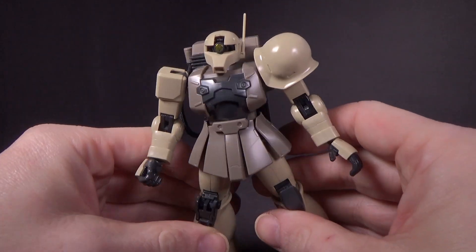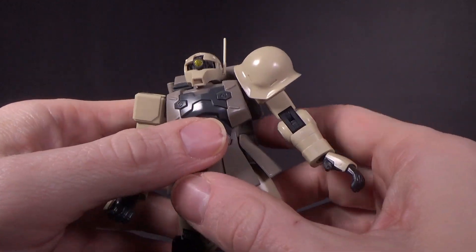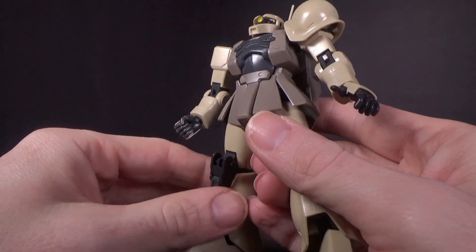It's definitely unique compared to the other High Grade Zaku-1s. Sticker-wise, you've got the mono eye, and that is it.